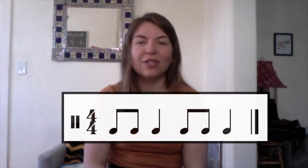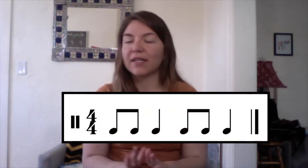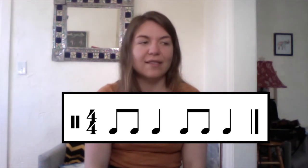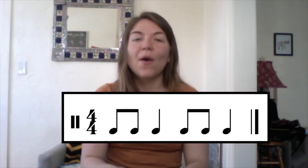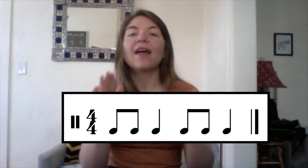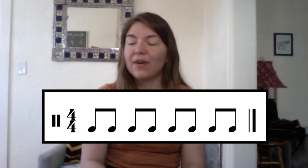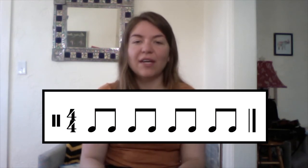Here's a little bit of a tricky one, so watch out for this. We're going to start on our laps with the eighth notes, and make sure you're counting out loud too with this. Ready, go. One and two, three, and four, and. Next one is all eighth notes. Ready, go. One and two and three and four and.